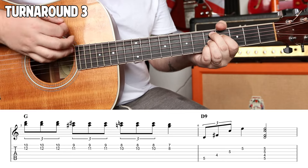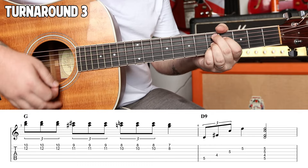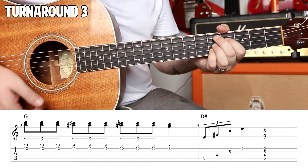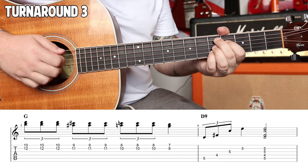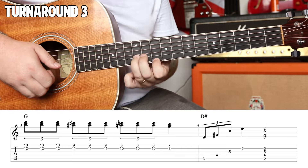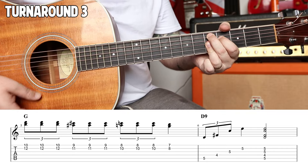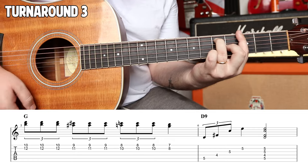One, pole, up. Two, three. And strum it on the third beat. Strum it slow with your thumb — stab it, staccato, or let it ring — it's up to you. Triple it. Four. One, pole, up. Two, pole, up. Three, pole, up. Four. Triple it. Then you're in the top.